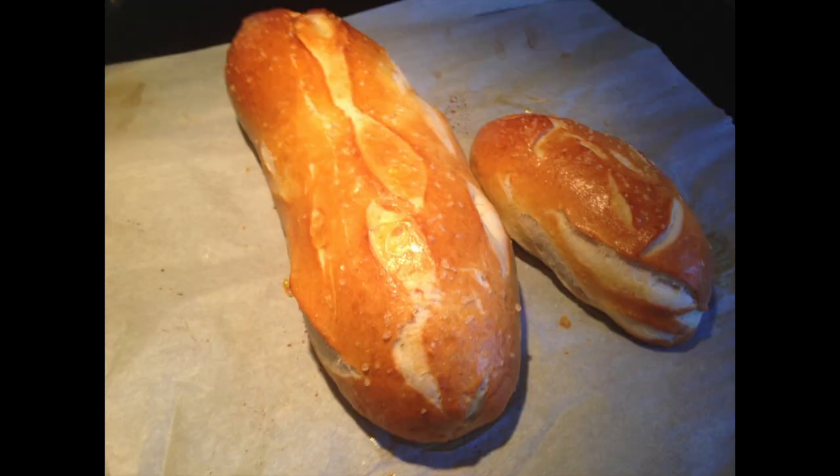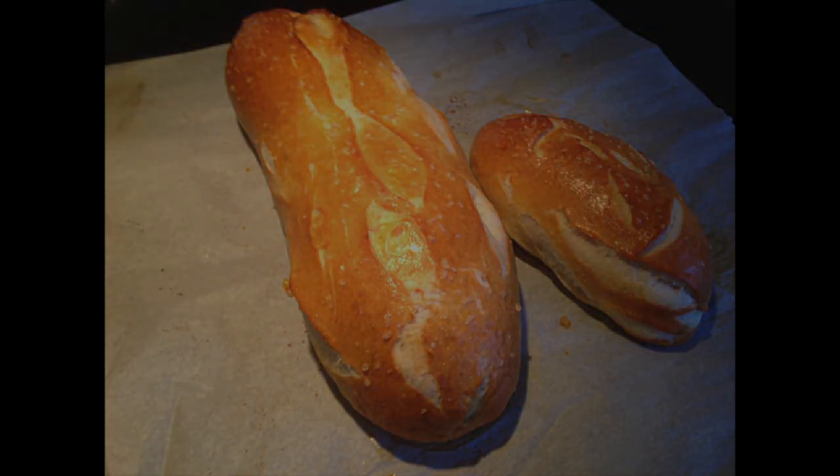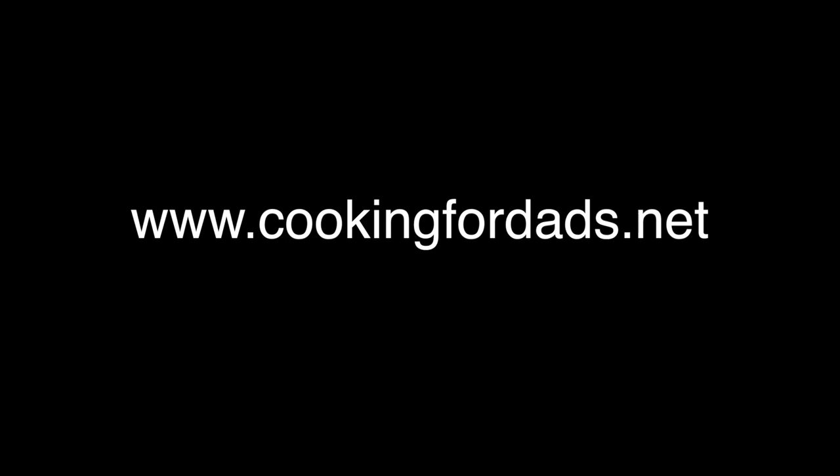The pretzel bread comes out really, really good. There you have it. Cook well — it is worth it. All right, you're welcome.